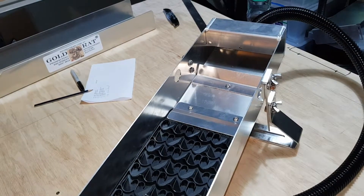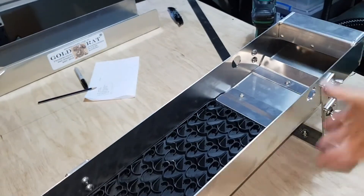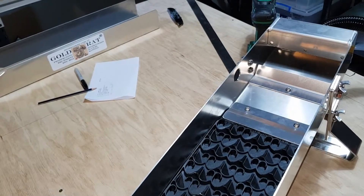I'm going to show you how we would change the flow system here, which is for your standard clean-up system, over to rock crusher or mini high banker mode.